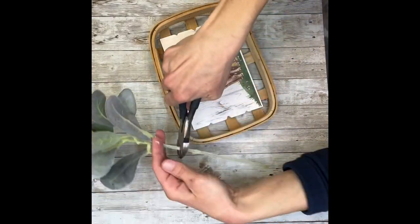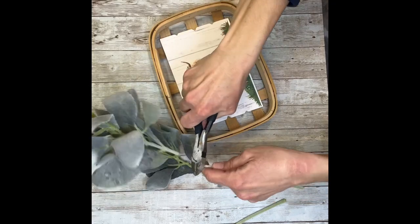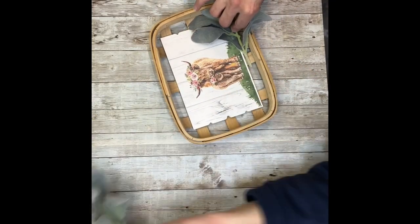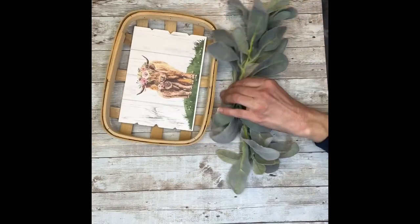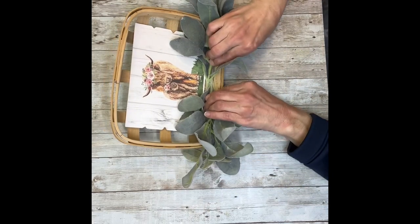Once that's all in, I'm going to take my lamb's ear, cut it down to size, and hot glue it right to the bottom of the basket. I'm using that little slat in the center and adding some hot glue to that. I'm just checking for size, and now I'm going to hot glue those right to the bottom.